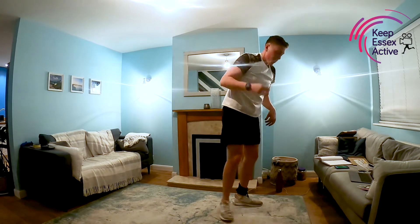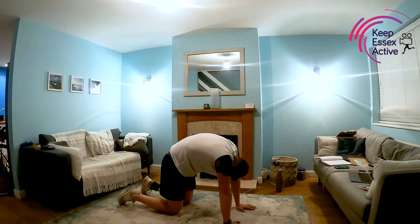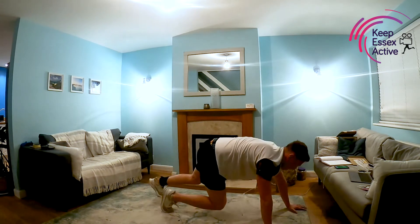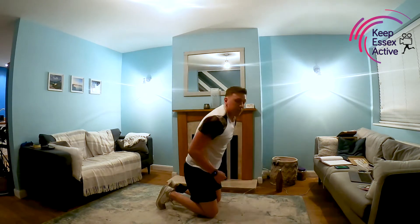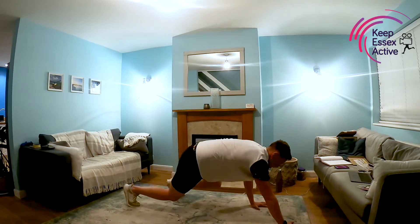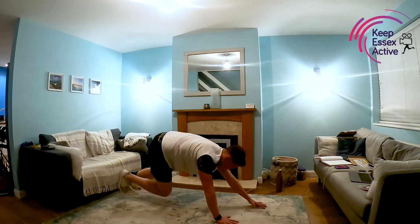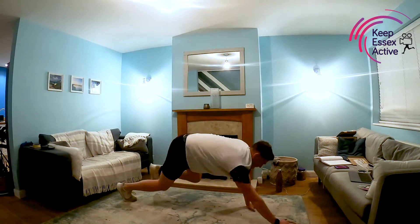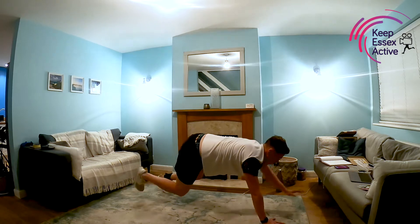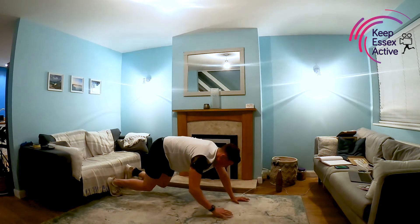Next up we've got bear crawl — back onto all fours. Making sure our back is nice and straight, not curving up. All we're going to do is take those knees off the floor — opposite arm, opposite leg, moving at the same time, forwards and backwards. If you've got kids, see how many laps they can do of the room in 30 seconds. Breathing is really important. And rest.